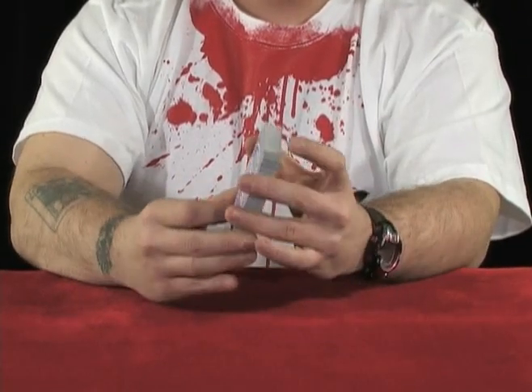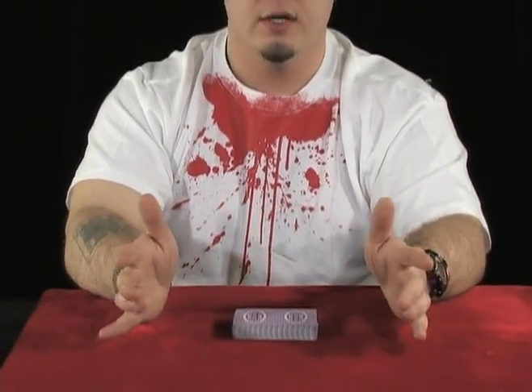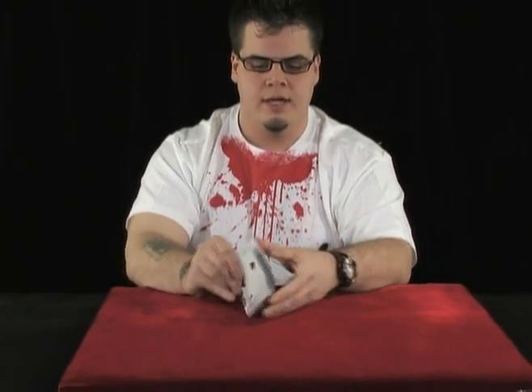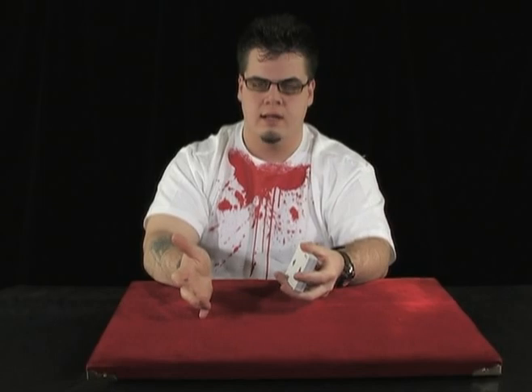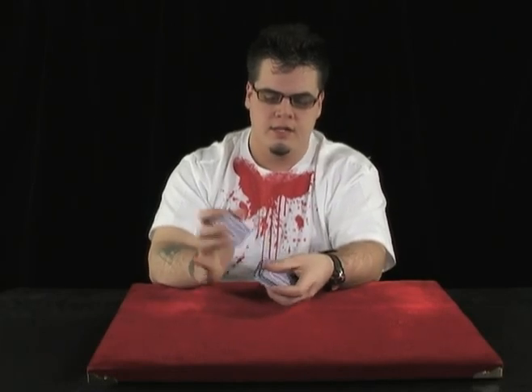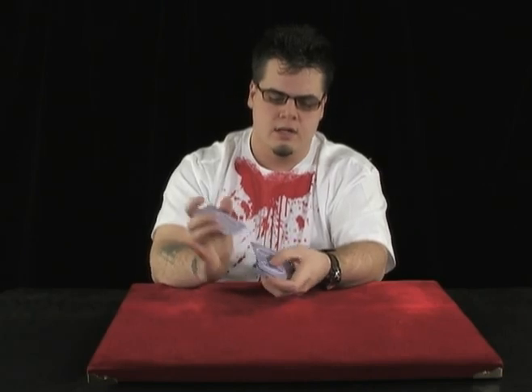What we're going to go over first is a few ways to shuffle cards. There are a lot of ways to do this. We're going to go over a couple of basic ones — I'm going to show them to you first and then I'll explain them. The very first shuffle we're going to go over is called an Overhand Shuffle, where the cards get mixed by being passed from hand to hand like this, allowing the cards to get nice and mixed up.